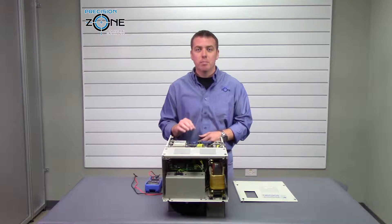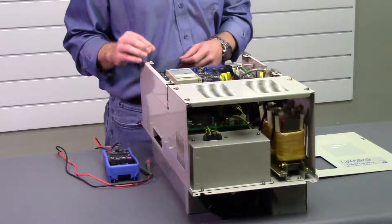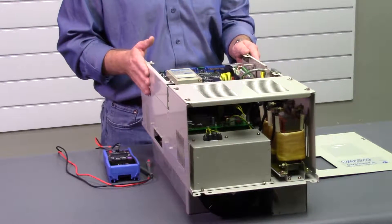This drive has a built-in encoder orientation board and it can also have a magnetic and a second encoder orientation board added to this drive.